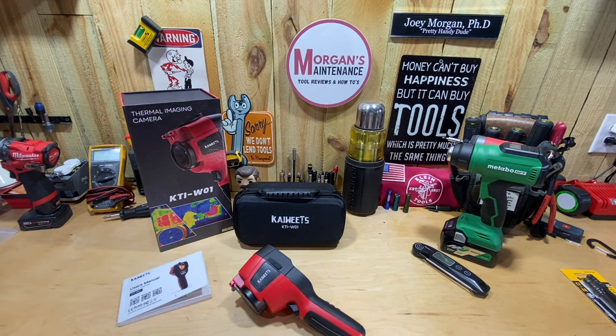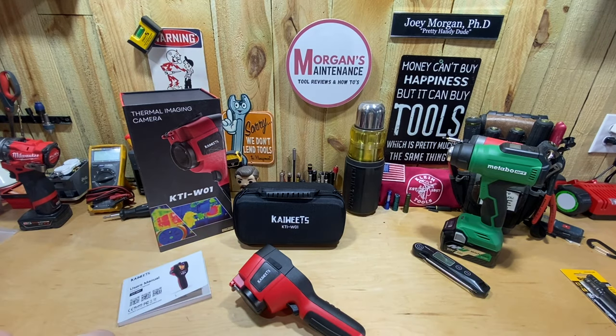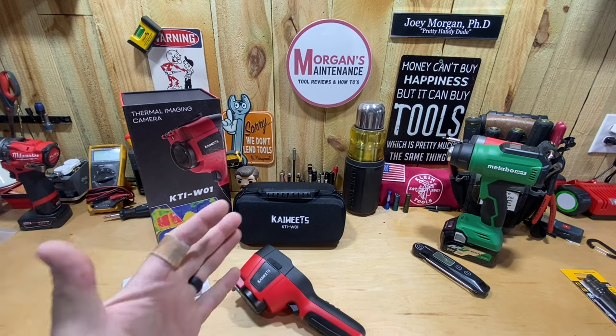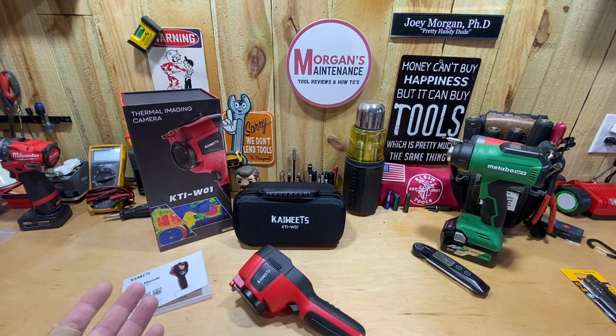Hey guys, Morgan's Maintenance. Today's video reviews a product by Kawheets. Now I've reviewed some of their products in the past, and just like those, they also sent me this product for free — so I did not buy this. I want to be upfront about that: it's a paid promotion in that sense, but they're not paying me to make this video.